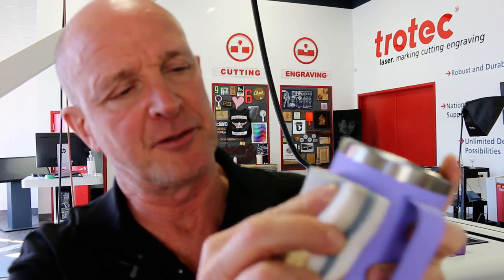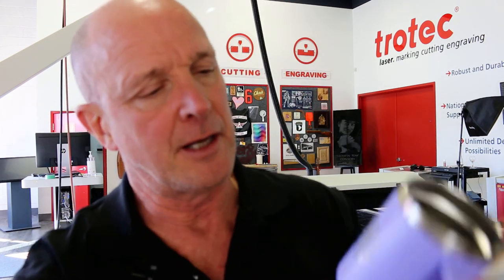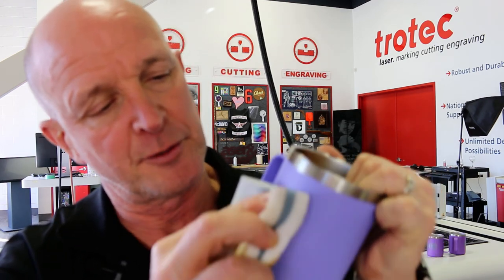Sometimes powder-coated mugs tend to be a little discolored after etching. Normally I use a Mr. Clean Magic Eraser — I wet it down and rub it on the etched area. That gives you a relatively clean etching that becomes a little more silver. Better quality powder-coated mugs will be more silver in the background, but this one's pretty good. Just give it a nice wipe and we're cleaned up.